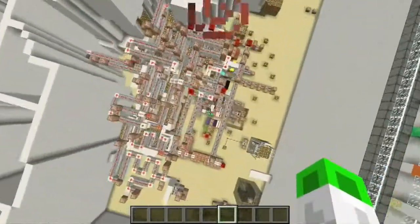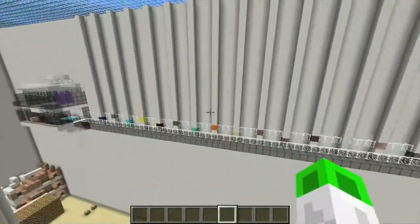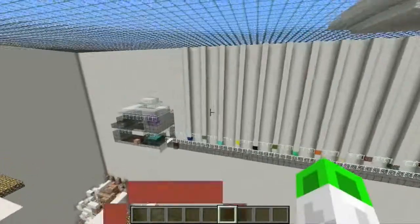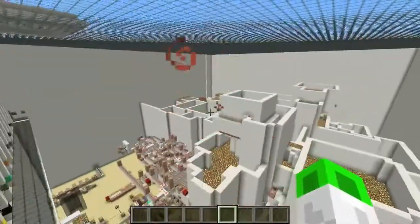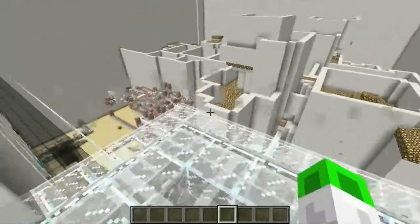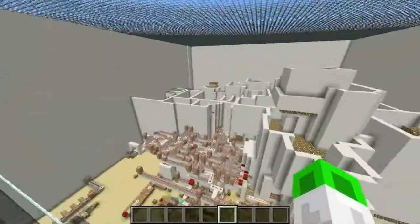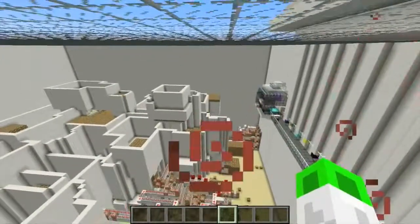Look at all these redstone and command blocks and stuff. If you were watching the last videos, you would notice that there was an actual texture pack, and now there is not. Something weird happened — I logged out of the game, then came back in, and the texture pack's gone now. You can check my previous videos to see how the texture pack was.